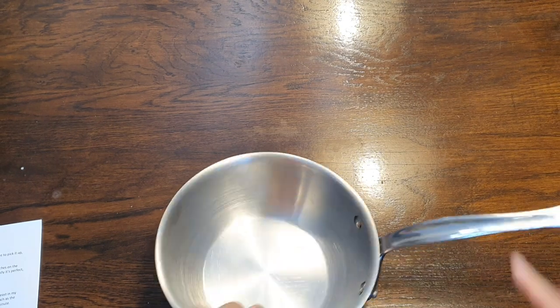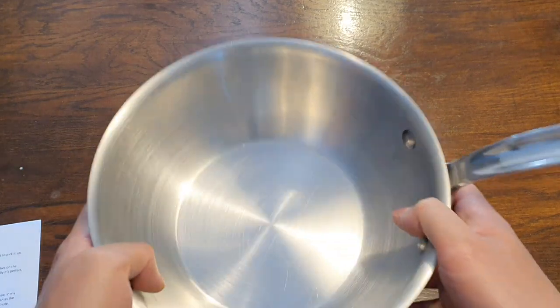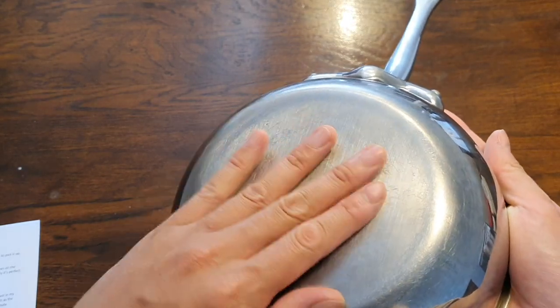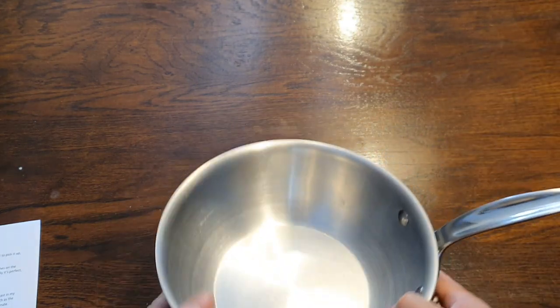Now, one more thing about the pan itself. Physically, structurally, it's in perfect condition. The bottom is perfectly flat — there's no warping — so it's perfectly stable on your cooktop.